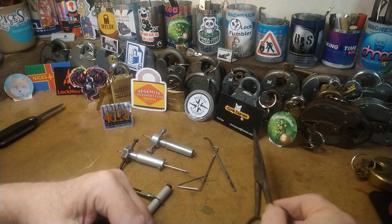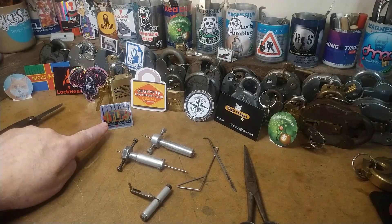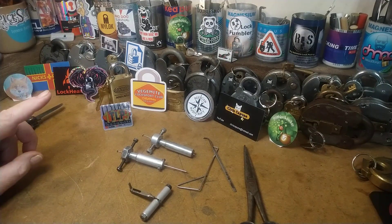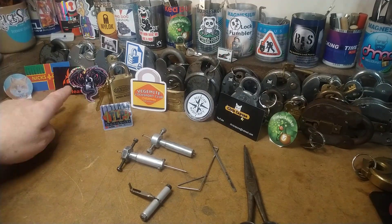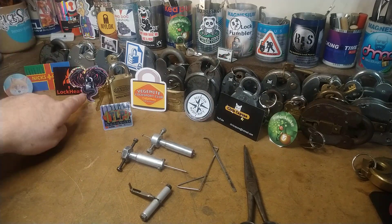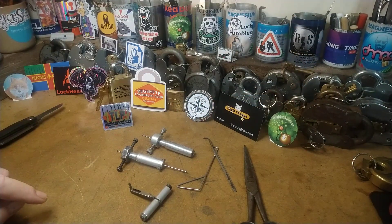Thank you very much, and congratulations to lockpicker1969 for doing so well on his fantastic channel — go and support him. If I was lucky enough to win, I would like my prize to go to LadyLocks or Picking Time, to be distributed to whoever wins one of their things. Okay guys, thank you very much, see you around.